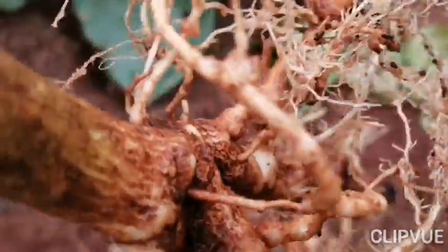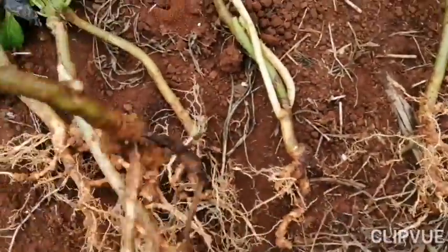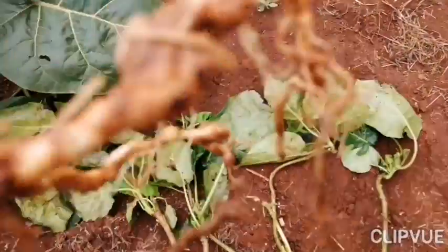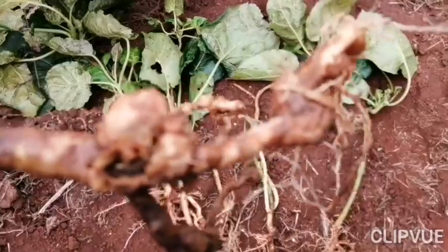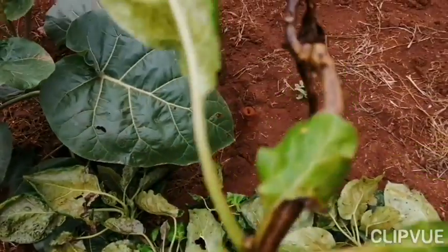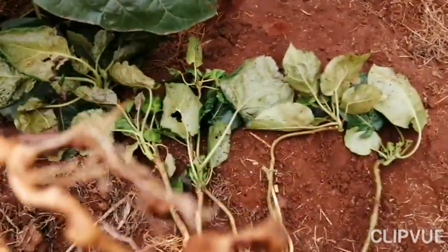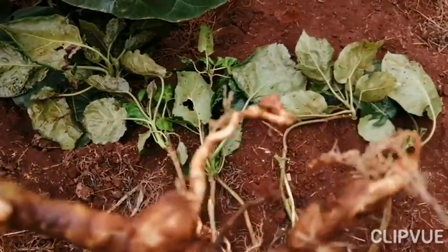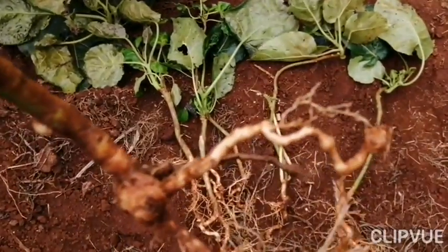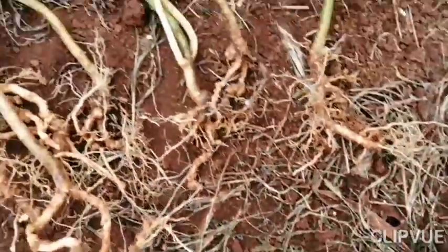We have a plant that has been attacked by root knot nematodes. The tree of course feeds using its roots, so like the case of the cow, you have a tree that is very much affected. You see that swelling there — as a result the tree is unable to feed. This was just a very weak seedling. It doesn't matter what you feed this tree with — I can assure you it will never reach its full potential.